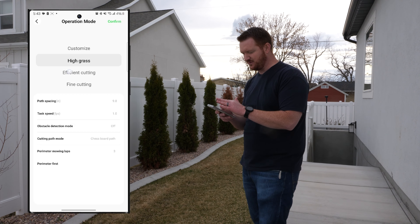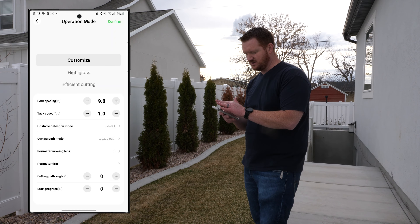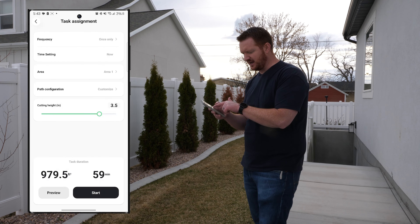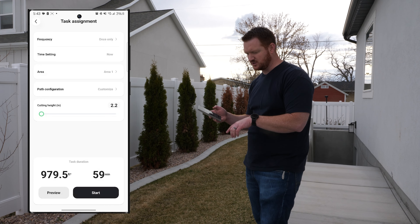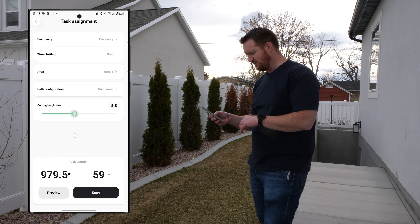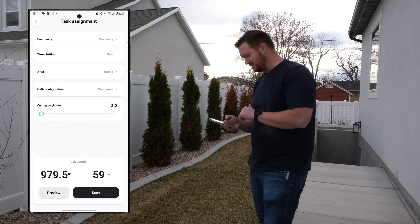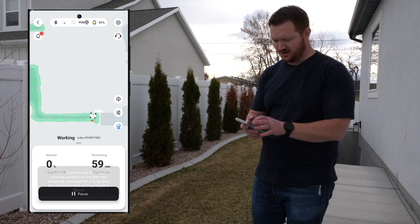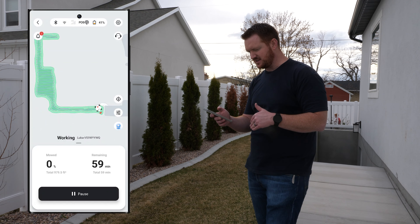There are tons of features — pretty awesome. Cutting modes include high grass, efficient cutting, and fine cutting. Let's do 'Customize' and confirm. The cutting height goes from four inches all the way down to 2.2 inches, and it shows how long the mow will take. Let's give it a nice cut down to 2.2 inches — it's going to take about an hour, and the app already shows the path it's going to take.